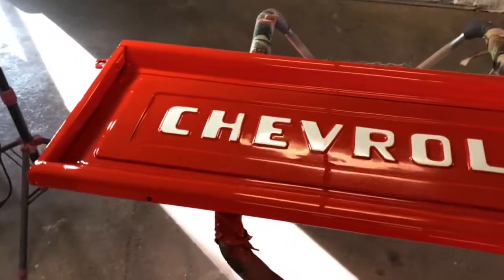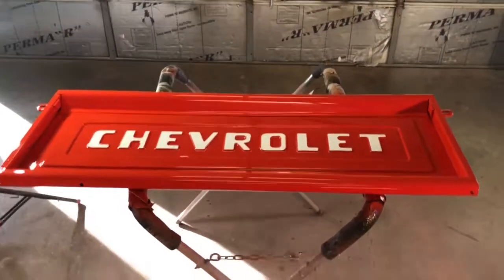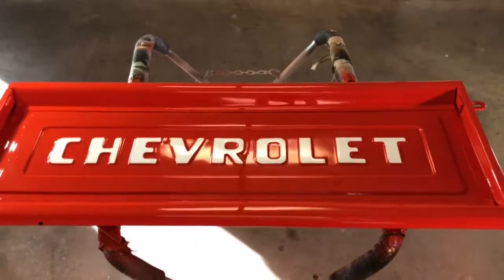The truck has some touch-up work that I still need to do on it, but I'm not going to worry about it. See you guys later.